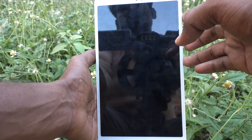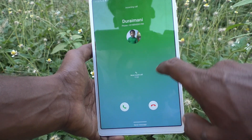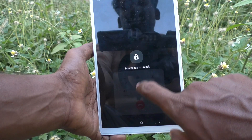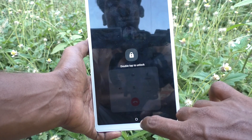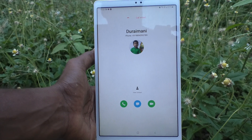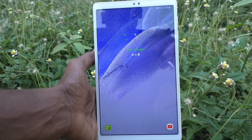Suppose if you don't turn on this button, then if you receive a call and you press the power button to cut it, it will not work. Only if you enable that button will it work. Otherwise you have to use the soft key only — see here it will not work with the power button.